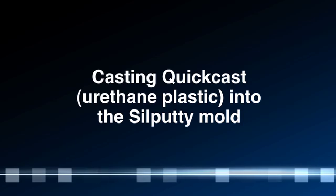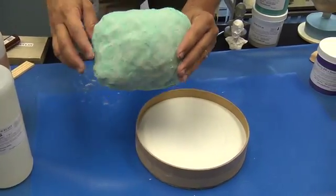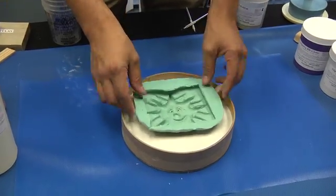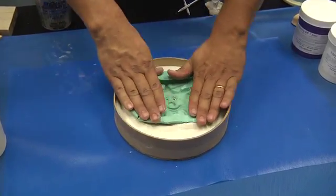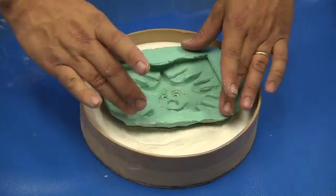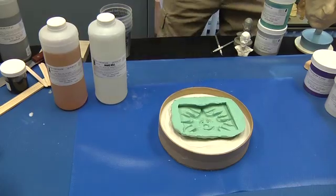We're going to be taking and casting a part in the rubber. We will level it out in a little bed of sand. Today we will be using Quick Cast White material — a plastic urethane.